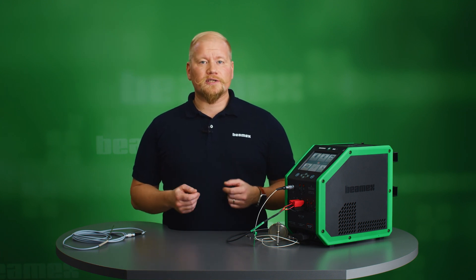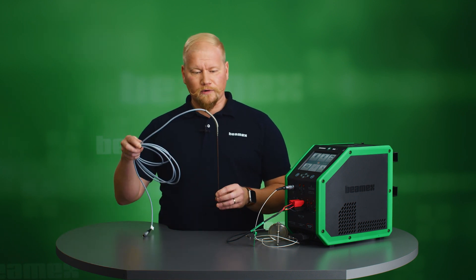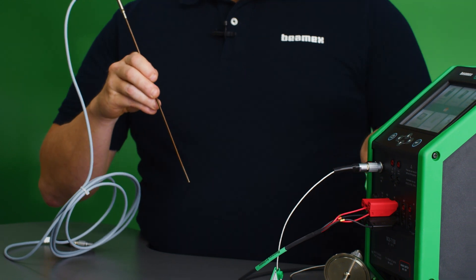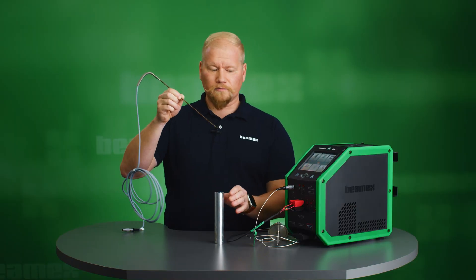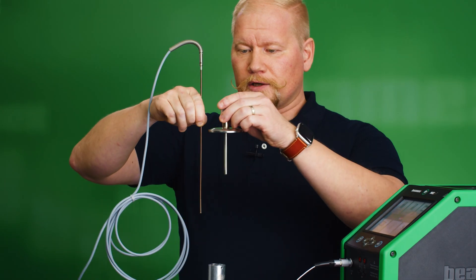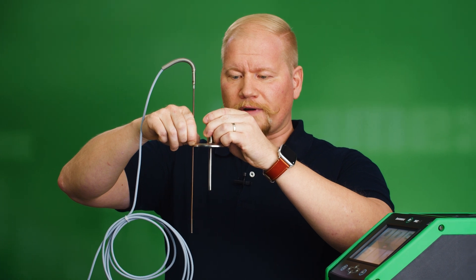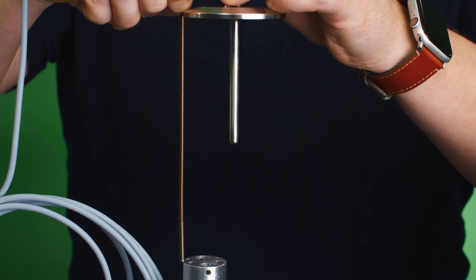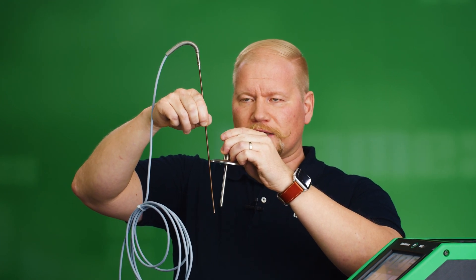When doing calibrations for short sanitary sensors, there are a few challenges that need to be overcome. Starting from the reference sensor point of view — here's one of my references. This model has a fairly long stem, and if I place it into my insert, I see that my immersion depth is about this much. Comparing it to my short sanitary sensor, the tips are on different levels, meaning they're not going to measure correctly. There's too much uncertainty — I need my reference at the same depth as the sensor being calibrated, and preferably as close to it as possible.